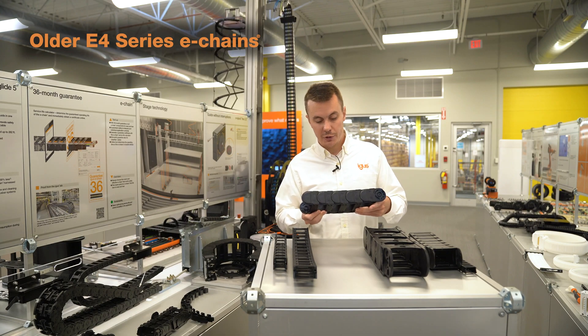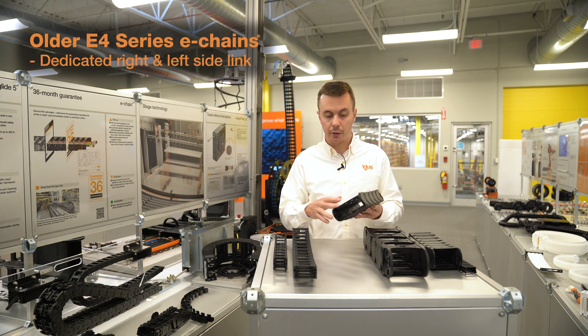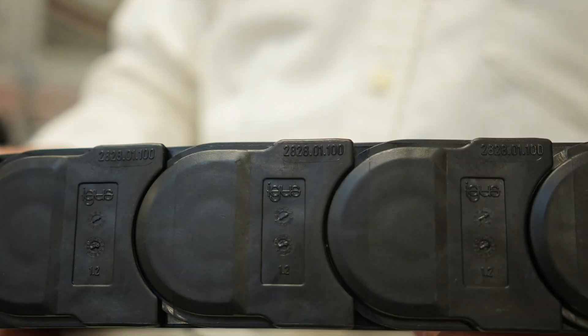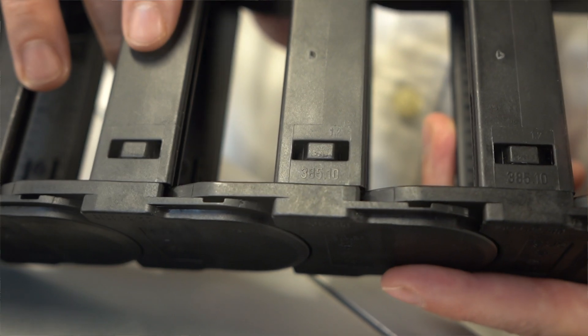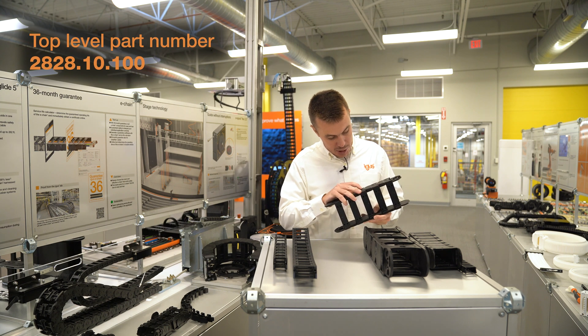On our older series of E4 style chains, they don't use the common radius design. They have a dedicated left and a dedicated right side link. So if we look at the part numbers on this part here, we have 2828.01.100, 2828.02.100, and 385.10. To put this together into a top-level part number, we'll have 2828.10.100.